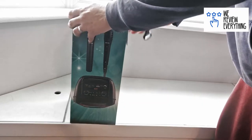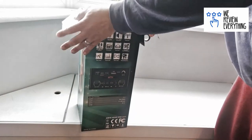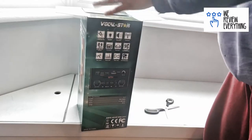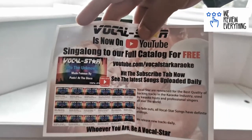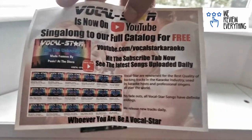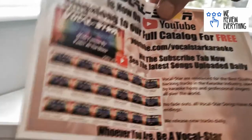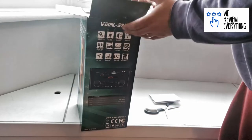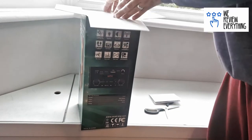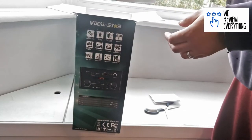I've only taken off the Amazon box — this is the first time I'm opening it. The first thing we've got is this little note with a link to their YouTube channel. It shows you how to link up to YouTube, and I think they've got a full catalogue of karaoke songs which you can hook up this speaker to, or hook it up to your TV and watch through the YouTube app, which is pretty cool.